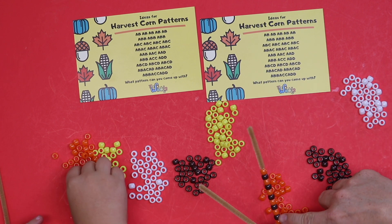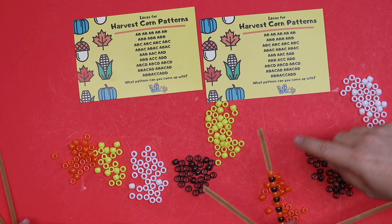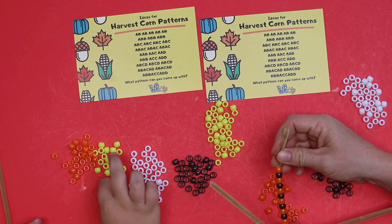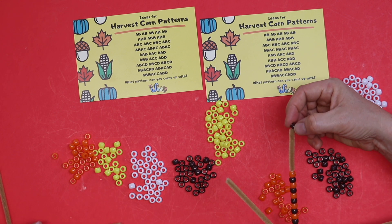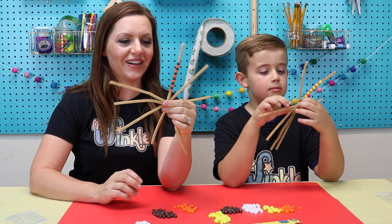Let's see how many I have — one through eleven. That's perfect. If I wanted to add one more I could to make it twelve. You don't want to go over twelve. So we have our first mathematical pattern for our corn. Let's do a harder one next.